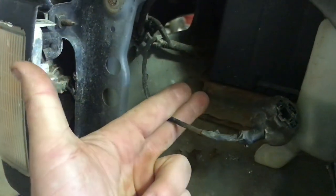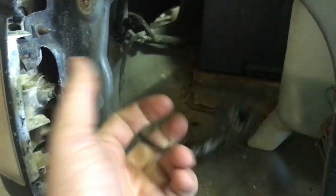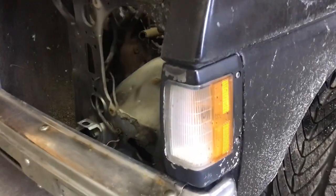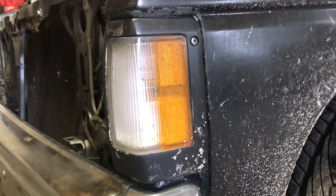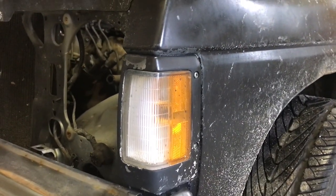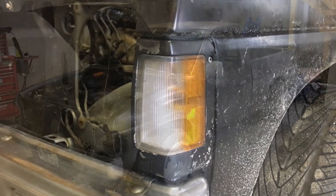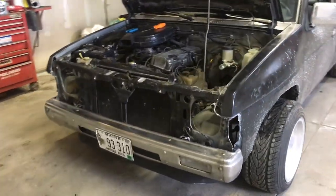We're going to end up cutting the wires right here to install our new pigtails for the rectangle housings. Also, to complete the disassembly, there are three Phillips head screws that hold in the corner light — one, two, and a third one straight across underneath. We're going to take these out, unplug them, take the bulbs out and swap them into our other corner lights. Now we have the old grille, the headlights, and the marker lights off.